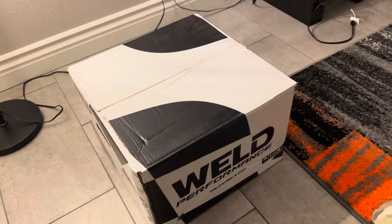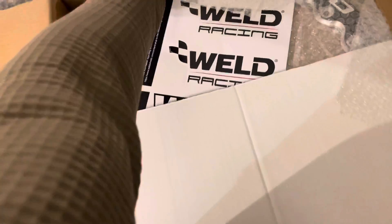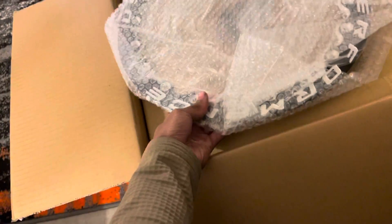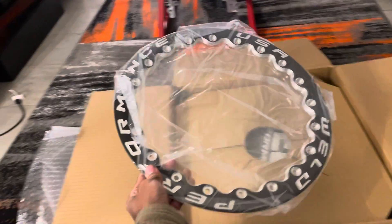I'm so geeked right now — the wheels came in, got some welds. I haven't opened them yet, so we're gonna do this together. Excuse my dirty hands, I am fresh off work, still in uniform. But of course this is the first thing I have to see as soon as I got here. Oh okay, here go some stickers — the bead lock. Oh my god, I can't believe I've got a set of these.